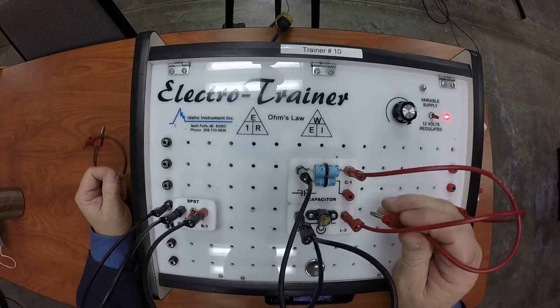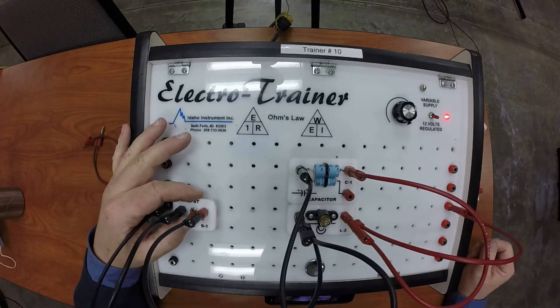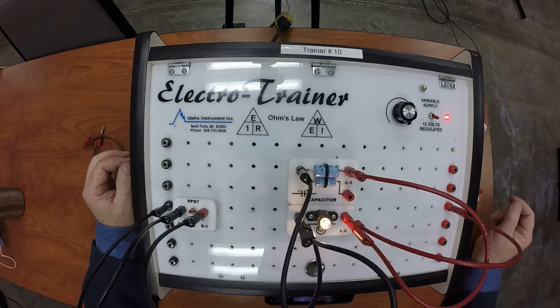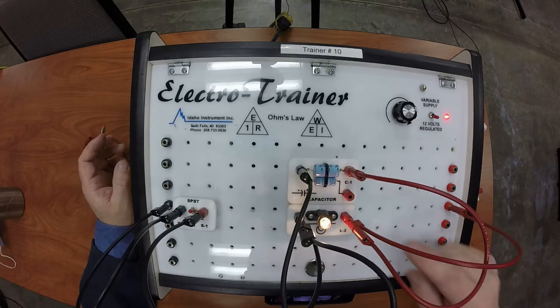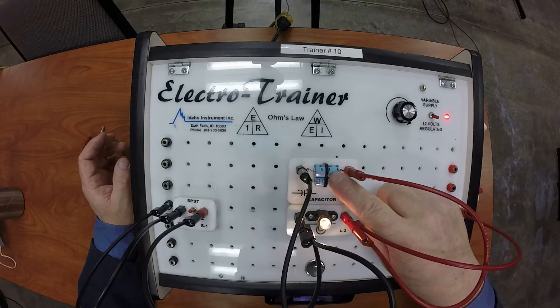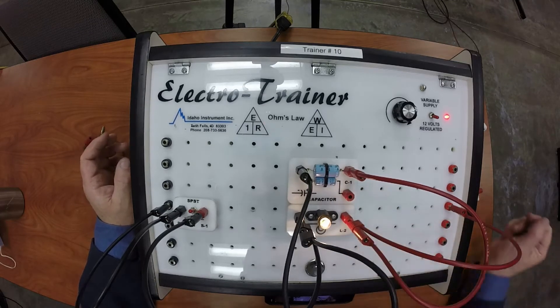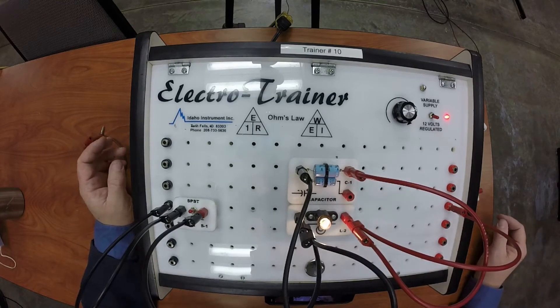This is the big capacitor and I'm going to turn on the light. As long as the light is on it's going to charge up that capacitor, and that capacitor will continue to charge until the amount of electricity inside it equals my source voltage. It doesn't take very long on a 12 volt circuit for this capacitor to charge up fully.